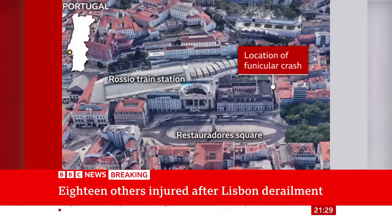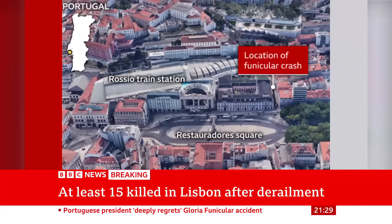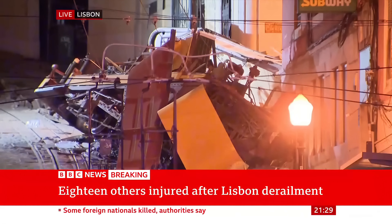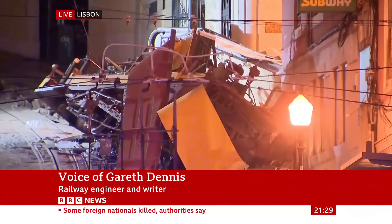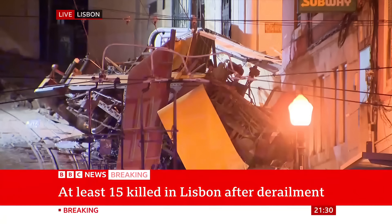Given the size and weight of a funicular cab combined with uncontrolled acceleration, you get the sort of damage we're seeing here — a really mangled wreck which has crashed into the wall of a building. The images are absolutely appalling, and the loss of life is appalling. This is something that's such a fundamental part of people's lives in the city, and seeing it damaged like this is deeply shocking.